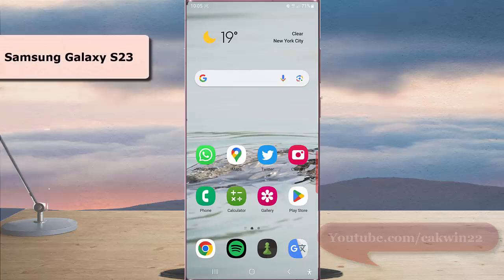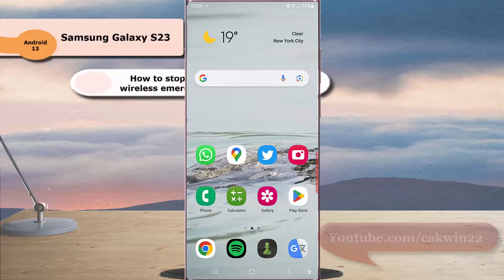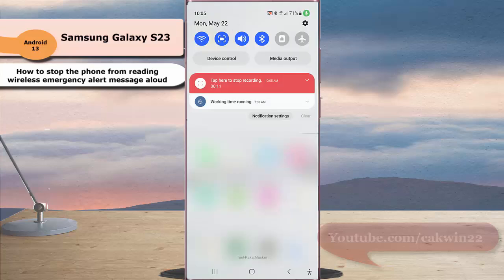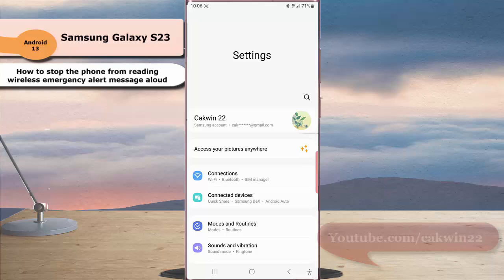To stop the phone from reading wireless emergency alert messages aloud on Samsung Galaxy S23 Ultra, swipe down from the top of the screen and then tap the Settings icon. Scroll down the screen.